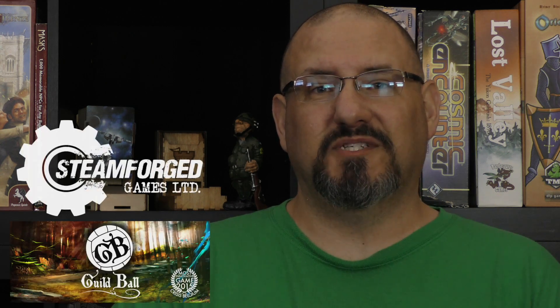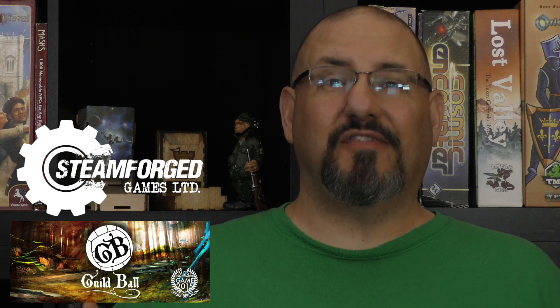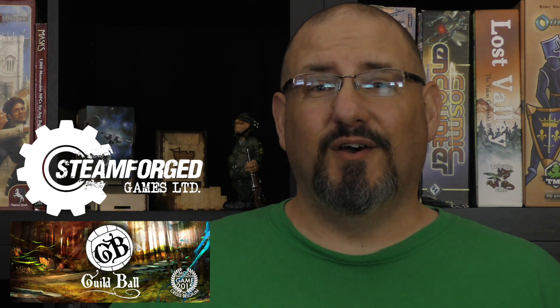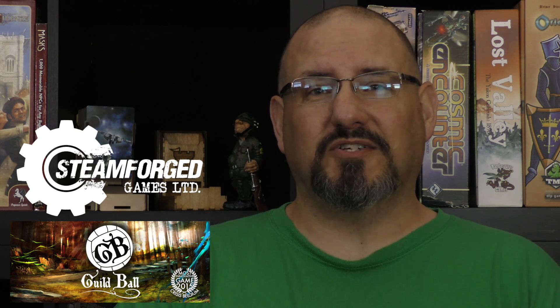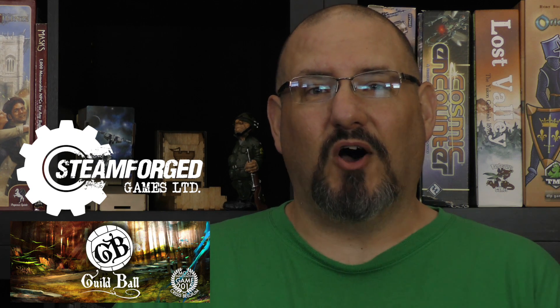Hey folks, welcome back to another Battling Brushes. If you're just tuning in, Rob and I are currently going through Guild Ball from Steamforged Games, and we're actually doing a couple of themed teams for the person who won this auction on the Jack Vassel Memorial Fun Auction last November on BoardGameGeek.com.